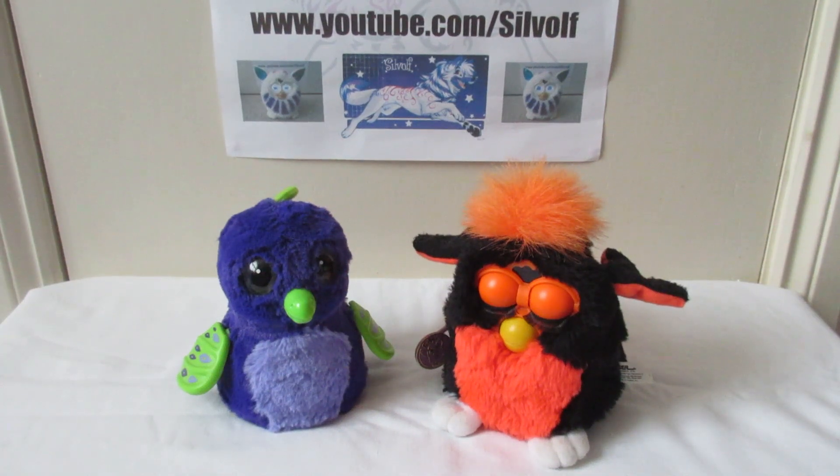Good morning everyone, I'm Silwolf and I'm doing a little video for my friend Tom Grant on Twitter who is blind and who wanted to know the visual differences between the Hatchimal and the Furby. He said I can choose any Furby to compare, and I've chosen to do the 90s one for the simple reason that so many people have said the Hatchimal is kind of a ripoff of the 90s Furby, so I will be doing this descriptive comparison of these two.